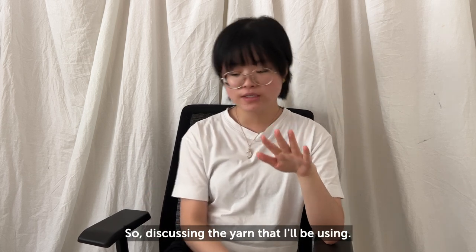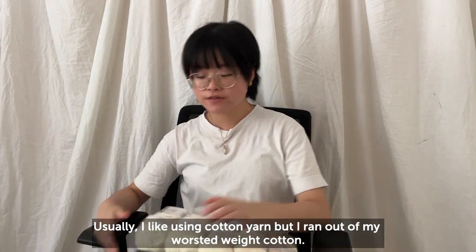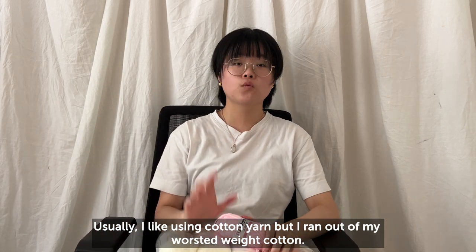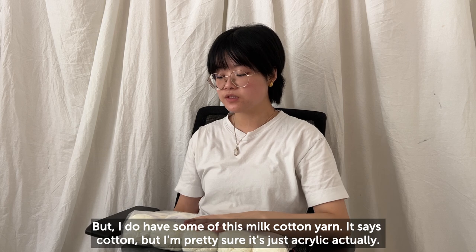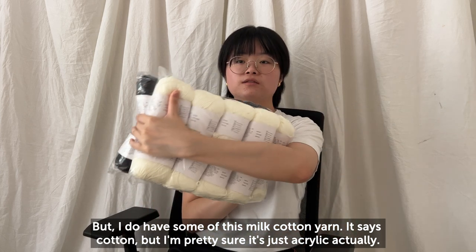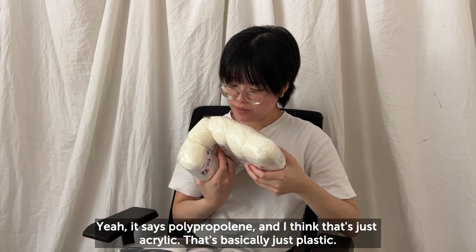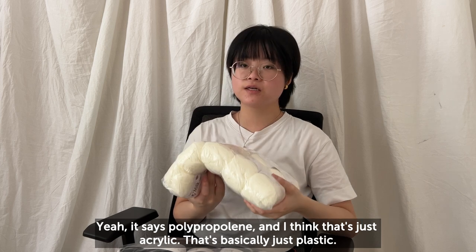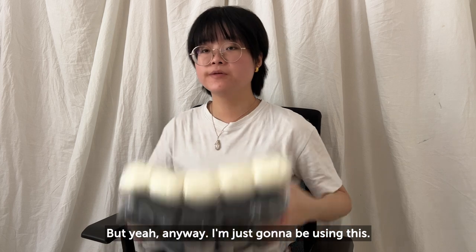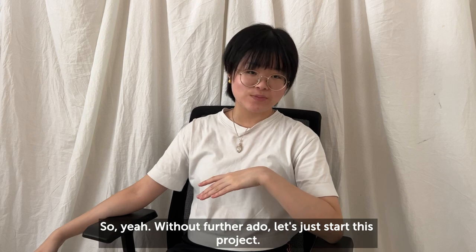Discussing the yarn I'll be using — I usually like using cotton yarn but I ran out of my worsted weight cotton. I do have some of this milk cotton yarn; it says cotton but I'm pretty sure it's actually acrylic — it says polypropylene, which is basically just plastic. But anyway, I'm just going to be using this, so without further ado let's start this project.